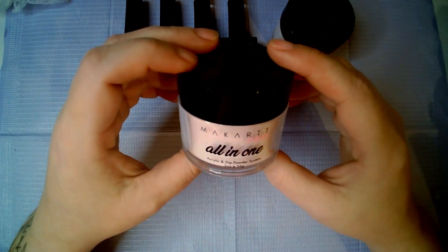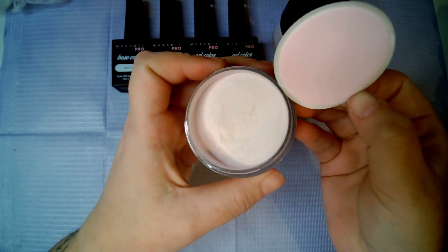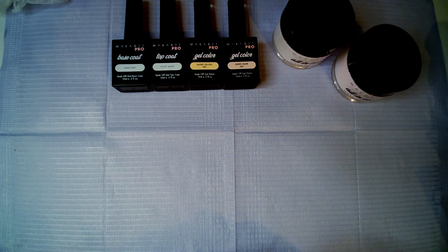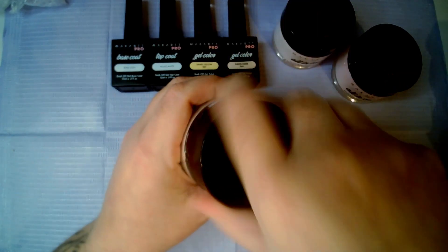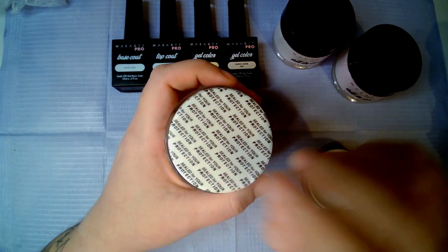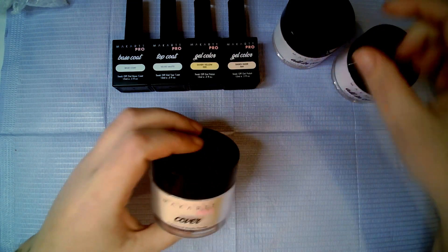Then we have another one which is another all-in-one powder and this says Baby Pink. And then the last thing we've got is a McCart Pro cover powder in Elegant Beige. So in total for the box that I paid, we got three powders, two gel colors, a top and a base coat.